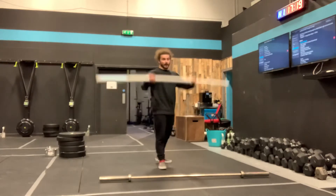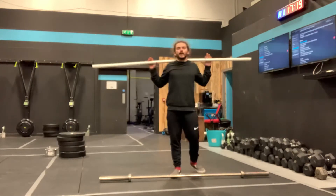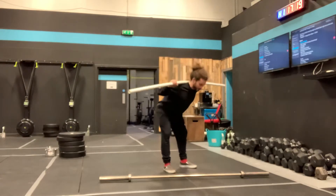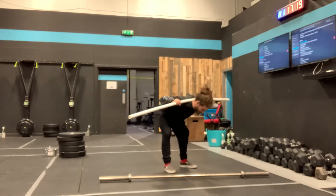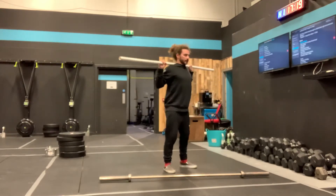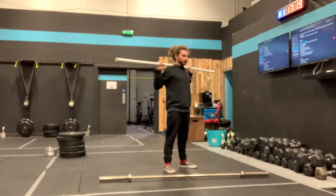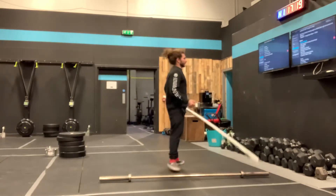Then we've got 10 good mornings. Pop a PVC pipe or the barbell on your back. We've got a slight bend in the knees and then a big hinge of the hips until you feel a stretch in your hamstrings or until your chest is parallel to the floor. Stand tall, squeeze the bum, slightly bend the knees, push the hips back, feel the stretch, feet stay flat on the floor, stand tall, squeeze the bum. We've got 10 of those.